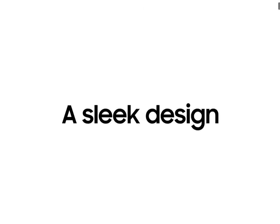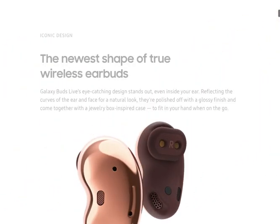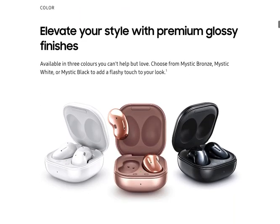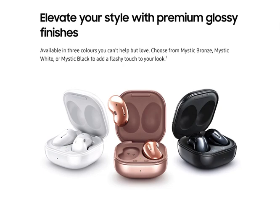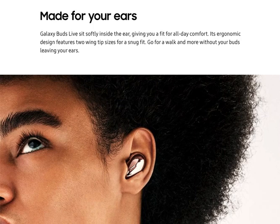Let's talk about the Galaxy Buds Live. The design is pretty awkward, but it actually kind of looks nice too. Look at the case — it's ultra small, which is very portable. I like the colors: the mystic bronze, mystic white, and mystic black. That's what makes it look good. It's also ergonomic, and now I understand why it looks a little different.